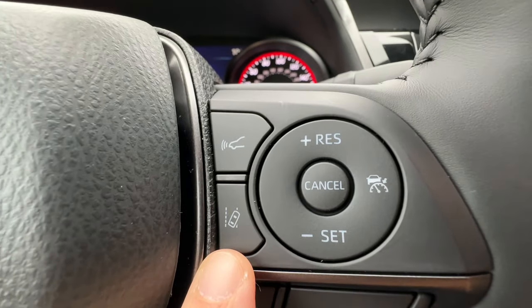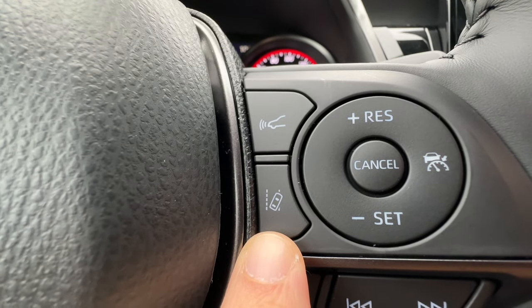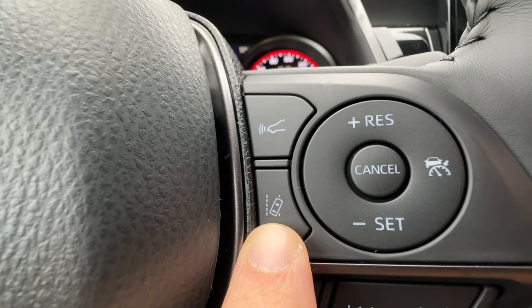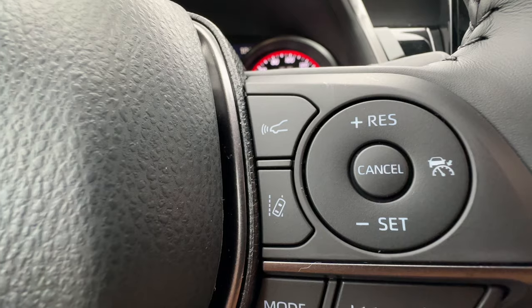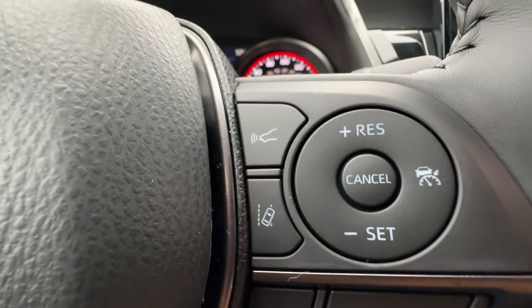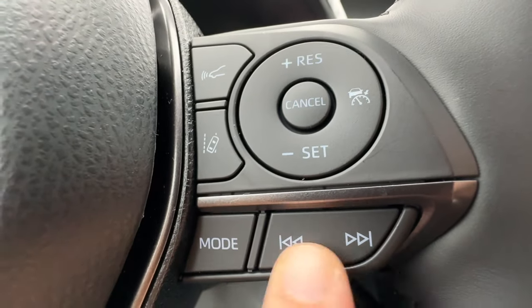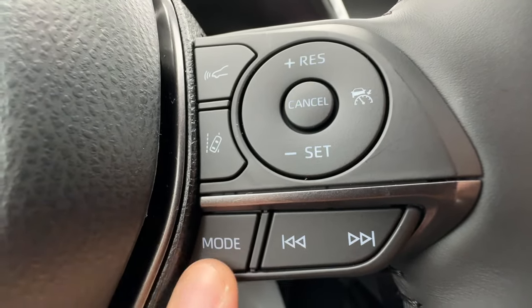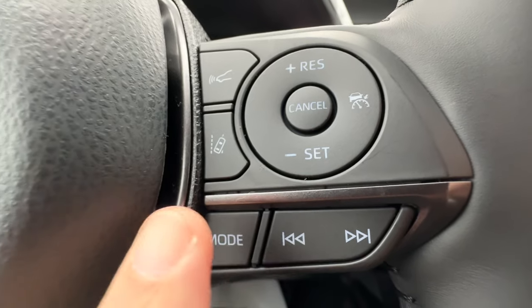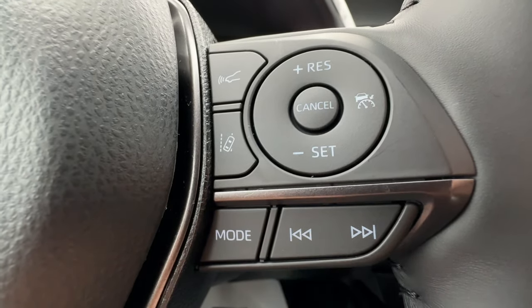Below those, I have the mode button and seek and track. The mode button cycles through AM, FM, Bluetooth, or Sirius. If I push and hold, it's like a secret pause or mute button, and seek/track goes forward and back for songs.